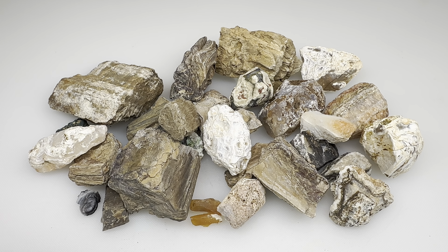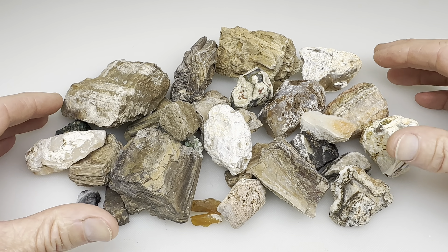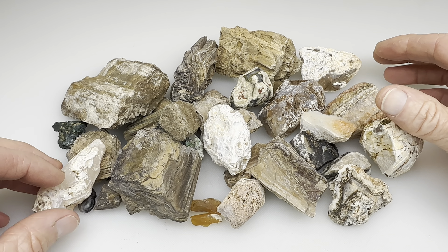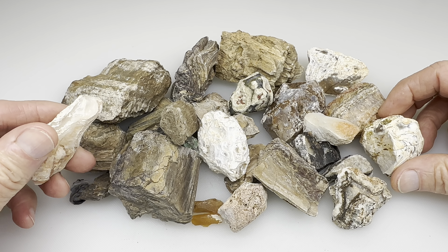Hi, my fellow rock lovers and fans of shiny rocks. This should be a fun video. These are rocks that Kendra found out in West Texas. She and I were out in West Texas rock hunting on private property recently, picking up lots of cool rocks. So these are some of hers.